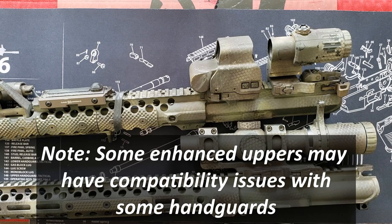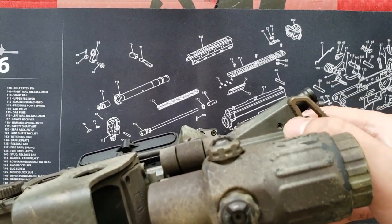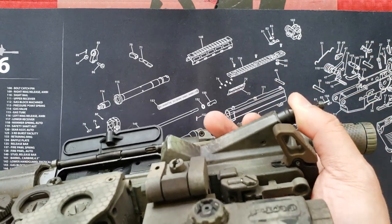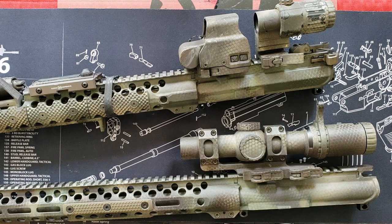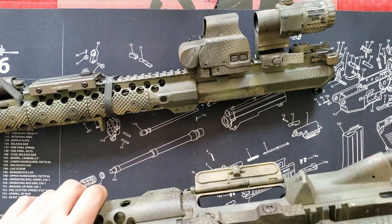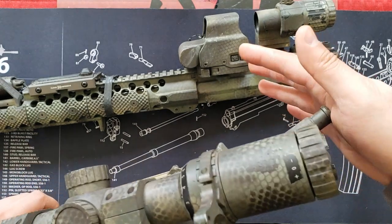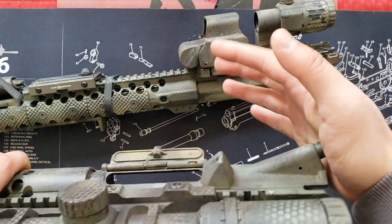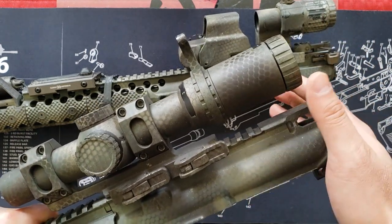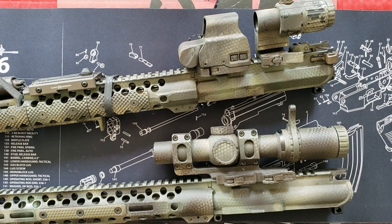Does it really matter? Not really. Your lower receiver is probably a little bit more critical, but enhanced upper receivers do offer some benefits — for example, the Aero Precision has a threaded pin catch instead of a roll pin, so you can swap your forward assist in and out if needed. As for whether you'd want a forward assist: I certainly see a purpose for having one. It ensures your bolt is all the way forward if you didn't seat it properly. You can always push the forward assist after a press check just to make sure the bolt is forward.